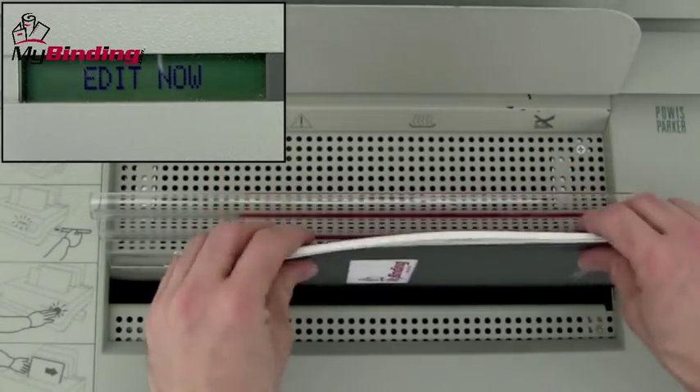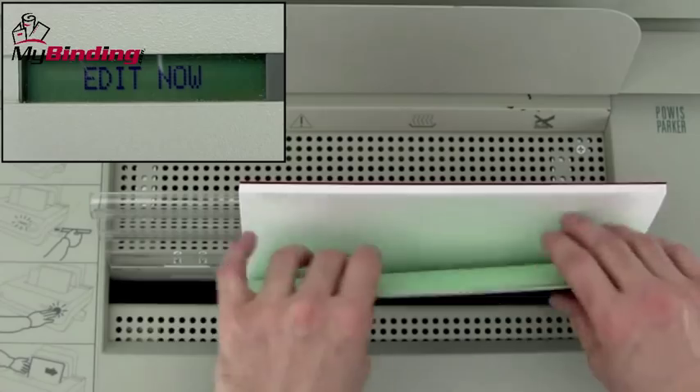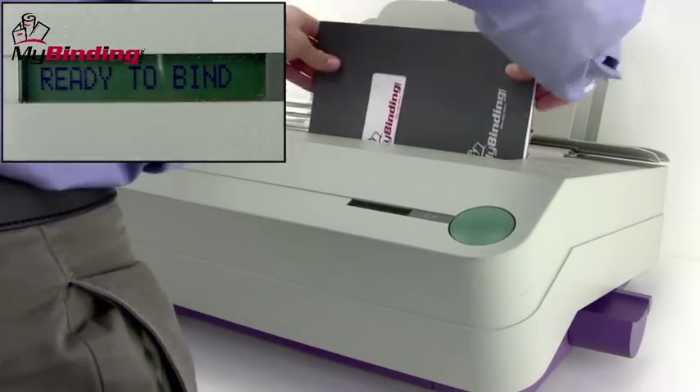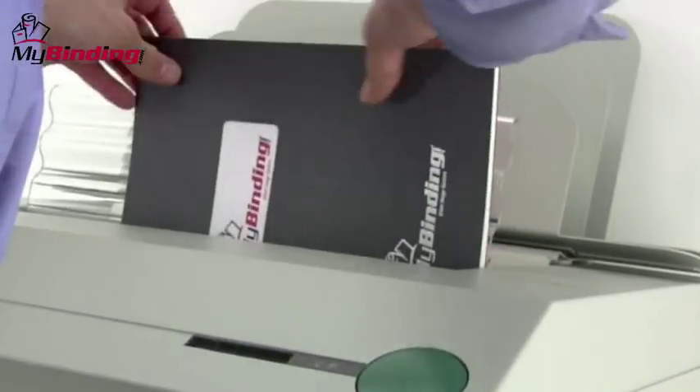With the new page, you want to make sure it gets all the way down into that spine, so tap it quite a few times. Even if you don't add a page, it's wiser to tap it to make sure all the pages are completely flat in the spine.